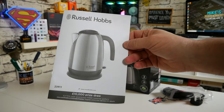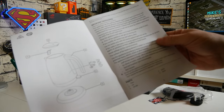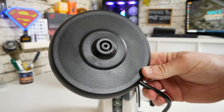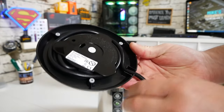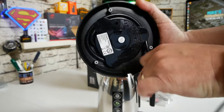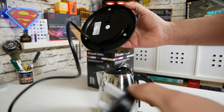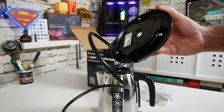We get the Russell Hobbs instruction guide, and there is also an option to win £10,000, so definitely worth doing. We get the 360-degree base and also a 3-pin plug installed as default. You can actually make the cable longer depending on how you want to — it has its own kind of integrated cable management. At full extent we're looking at around about a metre in length, or three foot thereabouts.